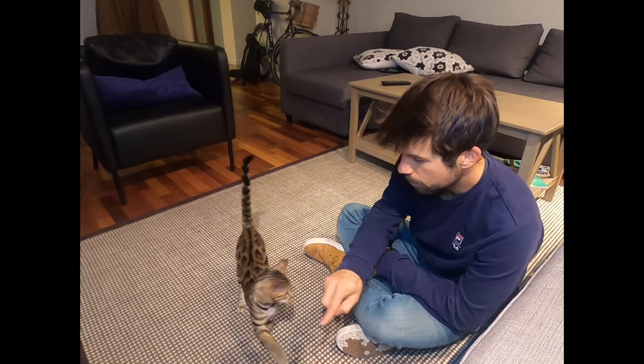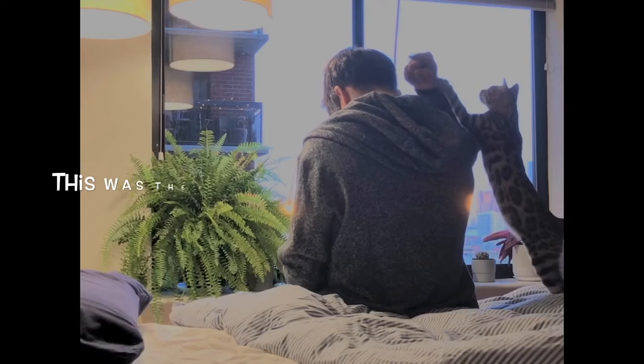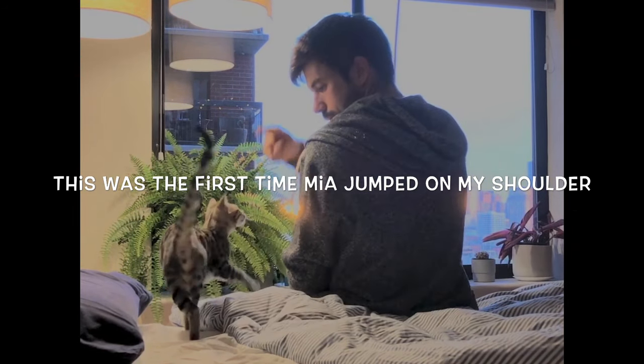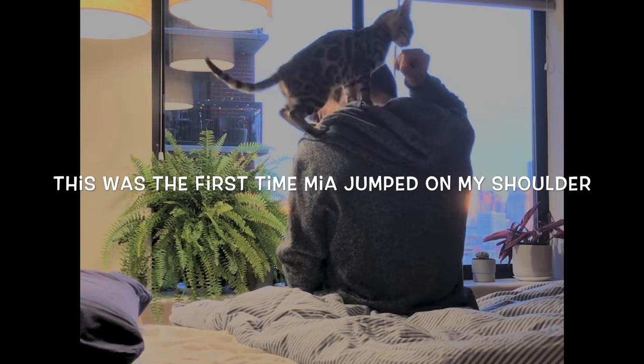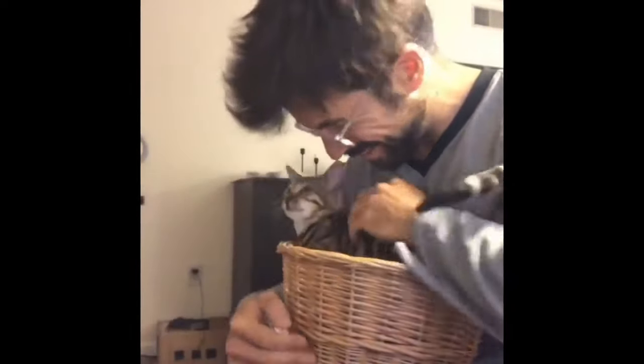The first trick that I taught Mia was finger targeting. Finger targeting means that when I produce this movement, she's going to try to touch my finger with her nose. This is super useful because I can ask her to go somewhere just by pointing with my finger. That was the first trick, and after that came many others — getting her into the carrier, getting her on my shoulder, getting her on my bike. If you want to learn how to finger target, click the link. If you want to learn how to do any specific trick, write it down in the comments.